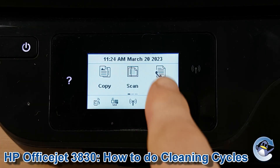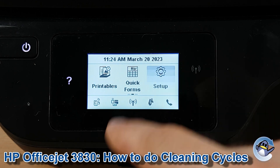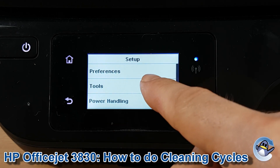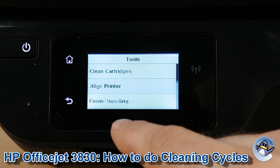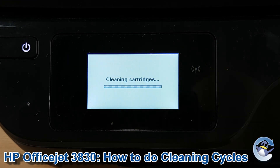From the home screen of the printer you need to drag it along until the setup is exposed. Press to go into setup, then again to go into tools. Once we're in tools you can see clean cartridges is the top option here. Press on that.